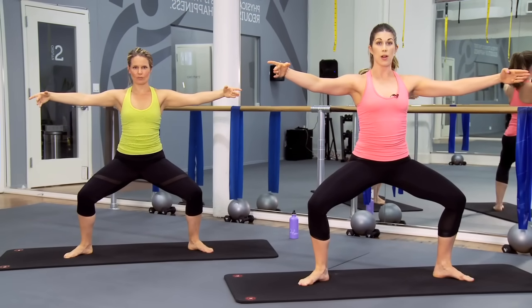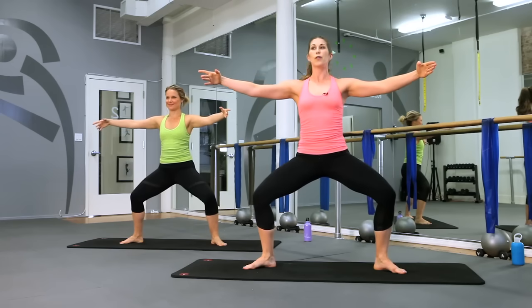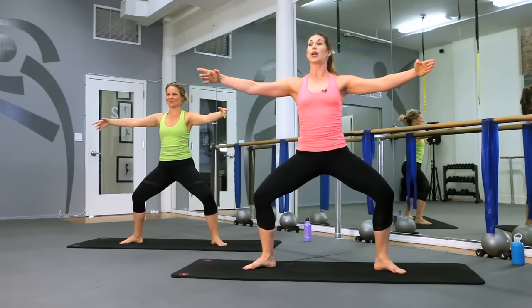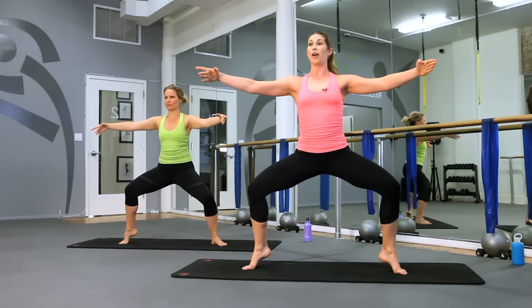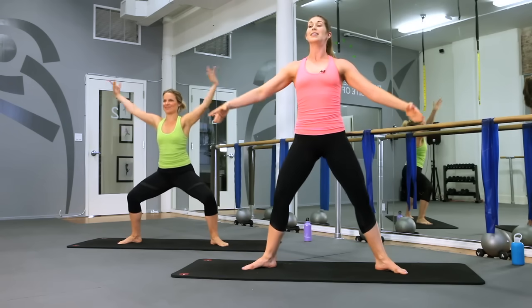We're going to hold it open and down in that plie one more time. We're going to add a little bit of a pulse if you're ready — down, down. You should feel those thighs starting to burn up. If you don't, drop your hips a little lower. Down, down, down. If you're ready for more we're going to start to challenge our balance, lifting maybe one heel up and then the other, continuing that pulse, just for four, three, two, one. Drop those heels and stand all the way up.